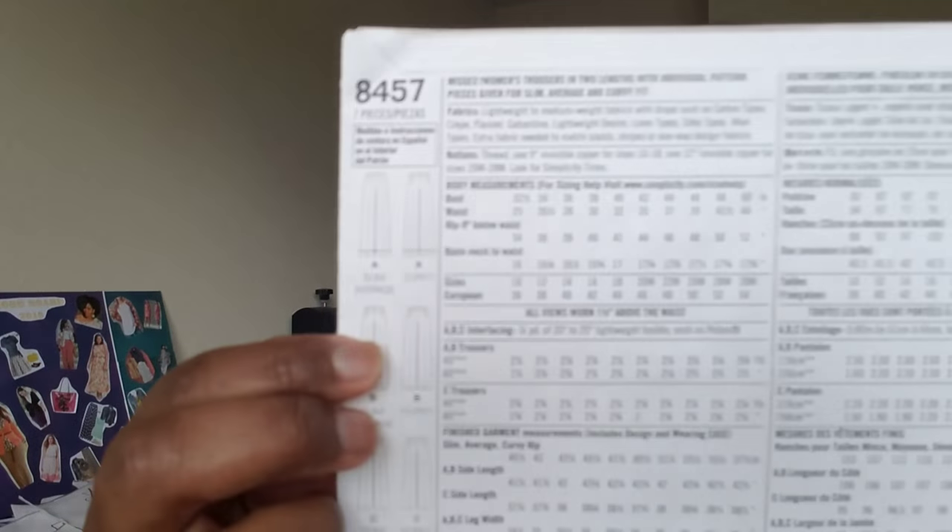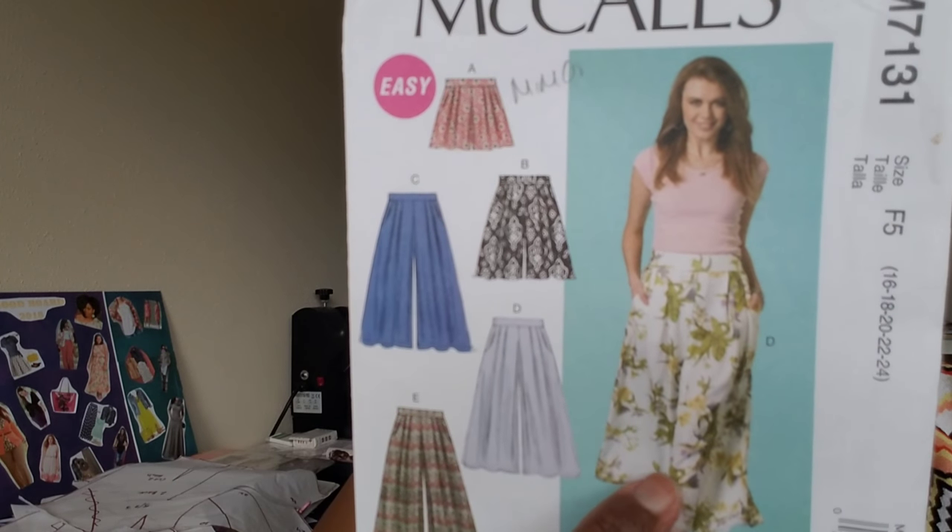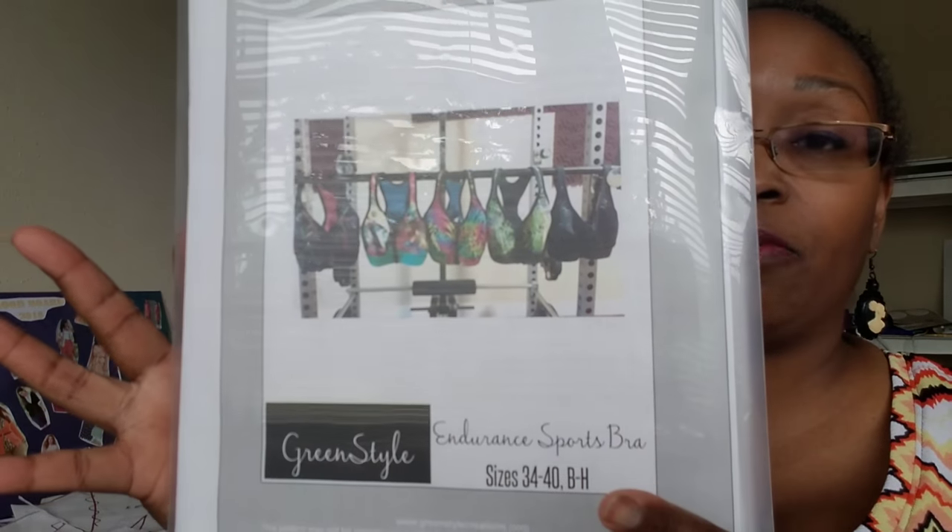Simplicity 8457 — I am doing the curvy View B. That is on the plan this month. And McCall's 7131 — I will also be doing View B, some shorts-type pants. I also want to get going on my Green Style Creations Endurance sports bra. I have some muslin fabric in my stash already, and I want to at least trace it out this month.